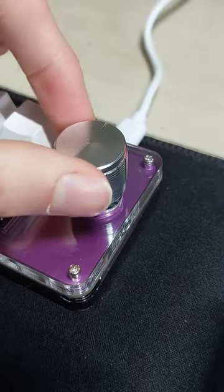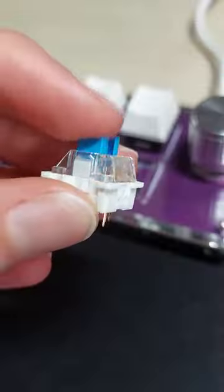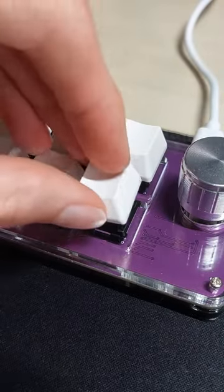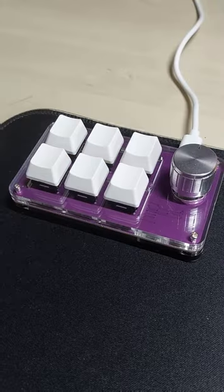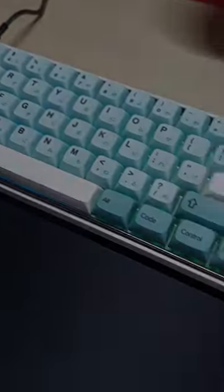It's got 6 programmable keys, a programmable knob, which is also a button. It comes with hot swap sockets and these blue clicky switches, which I swapped out for these super tactile JWIC T1 switches, which now feel great. Lastly, I put on some spare keycaps which matched the keyboard, and I thought this thing was perfect.